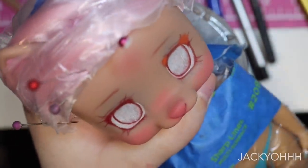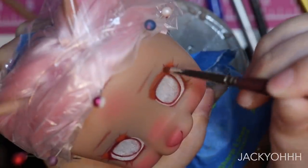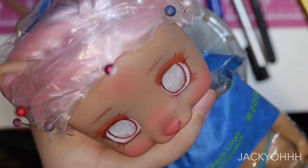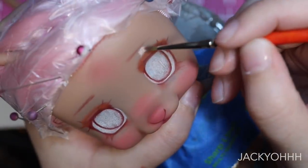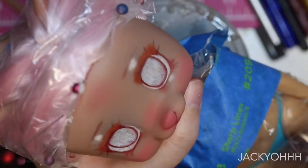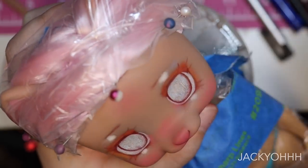When I do anime face-ups I try to hold back a little with blushing because it can look weird on a cartoony face. But I'm still blushing around the face with browns and peachy colors for highlights and reds and pinks. I did add a little bit of blue to her brow bone and inner corner — even though she's cartoony and it maybe looks a little weird, I'm just addicted to the blue.